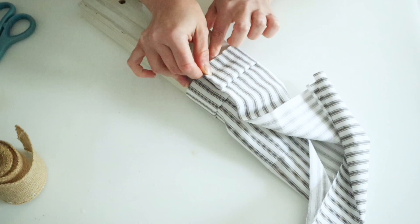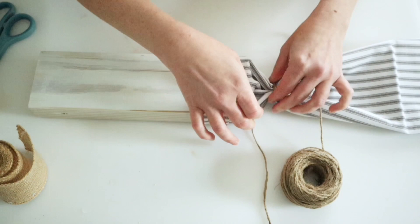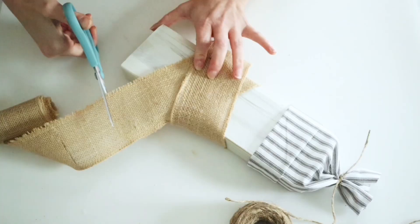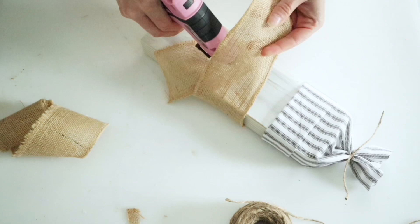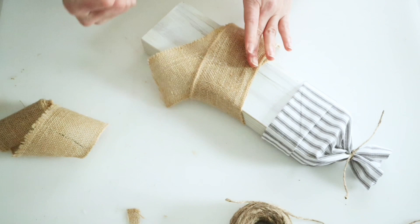Then I pulled all the fabric to the top and I'm going to use some twine to tie around and make a bow. I just cut off all of that excess fabric at the top, leaving just a little bit sticking out. Then I went ahead and cut down some of that Dollar Tree burlap ribbon to use as the scarf for these snowmen. I just used one of my paint markers to make the little eyes and then a really tiny brush with some orange paint to make his nose.